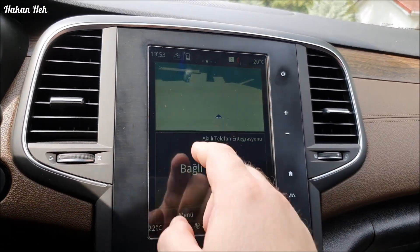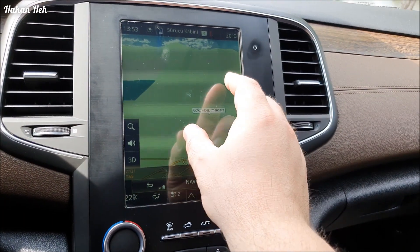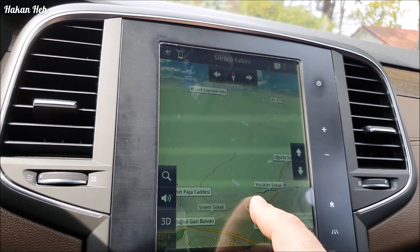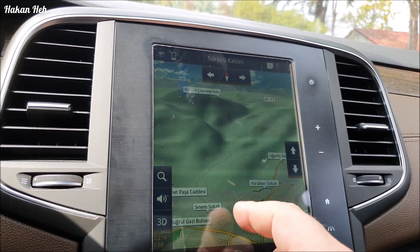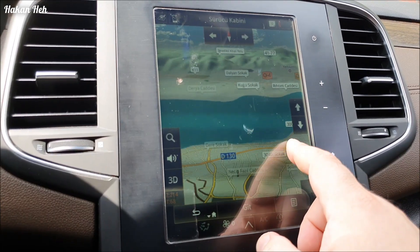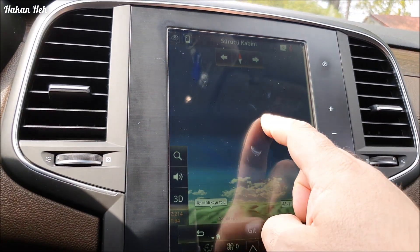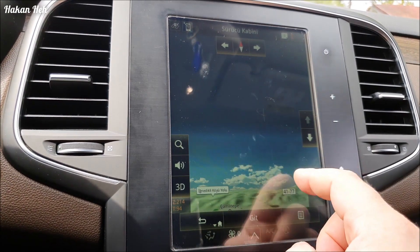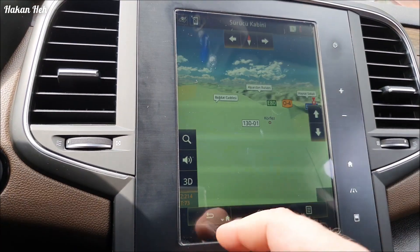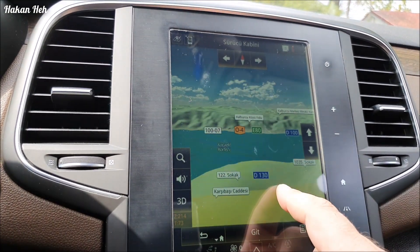Renkler değişti, gördüğünüz gibi. Şöyle haritayı büyüteyim - mavi oldu. Yeryüzü şekilleri renklendi ve artık bulutlar ve gökyüzü görünüyor. Bakın, dağlar görünüyor, gökyüzü görünmeye başladı. Deniz bu şekilde mavi görünmeye başladı. Gerçek 3D oldu. Ama tabii burada bu kadar yatırırsanız yolu görmüyorsunuz - bir tık gökyüzü görünüyor sadece. Bakın tepelerin arkasından - çok daha iyi imaj. Daha iyi bir 3 boyutlu harita görüntüsü var.